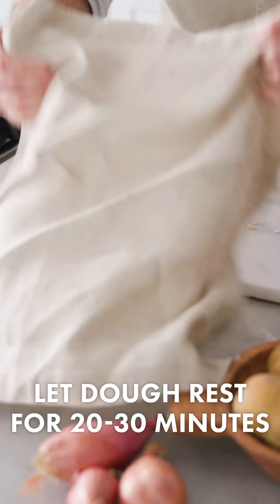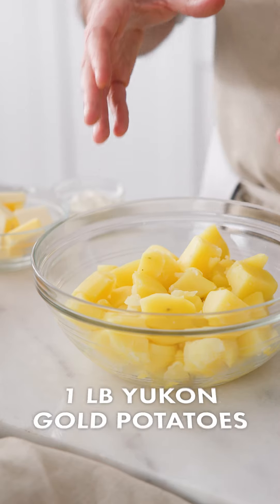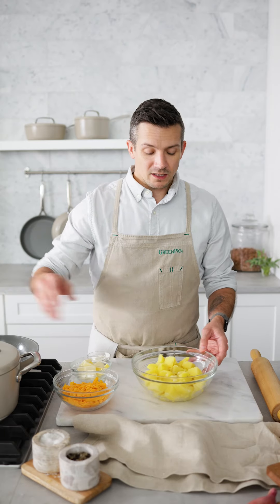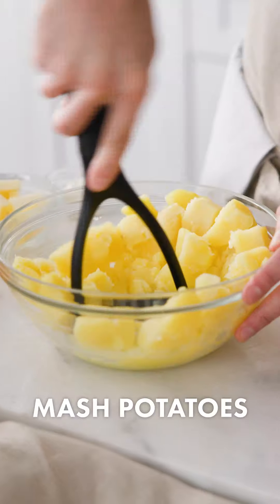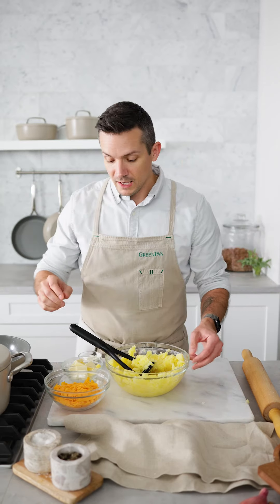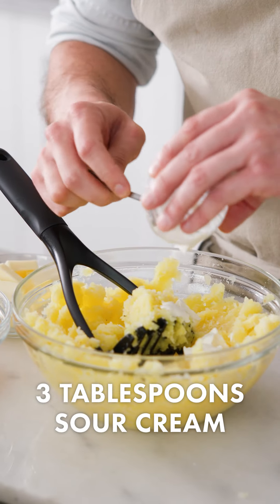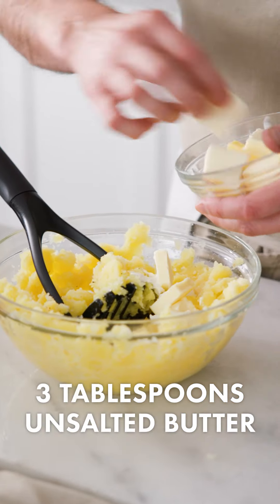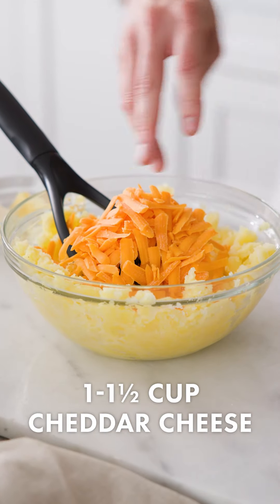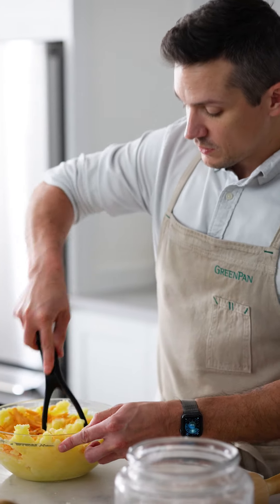I've got a little towel here; I'm going to set this aside to rest. Now we're going to make a classic potato and cheese filling. We went ahead and boiled the potatoes in our GP5 stock pot until they were tender enough to mash. I'll take a potato masher and start breaking them down, then add in some salt, a little black pepper, a couple tablespoons of sour cream, a couple tablespoons of butter, and about a cup to a cup and a half of cheese, mashing everything until evenly incorporated.